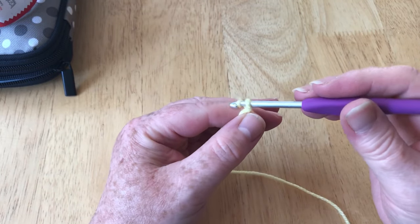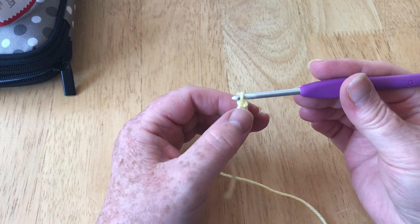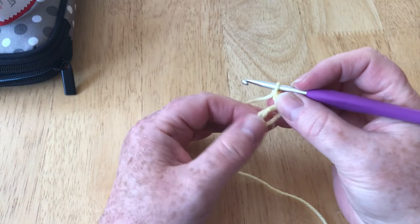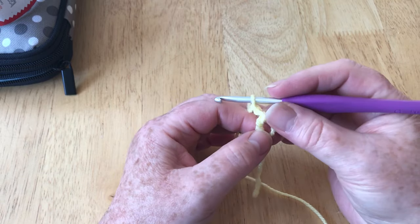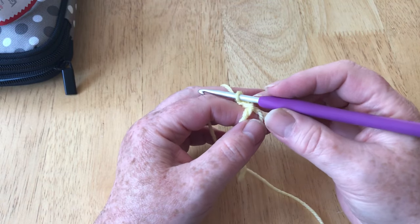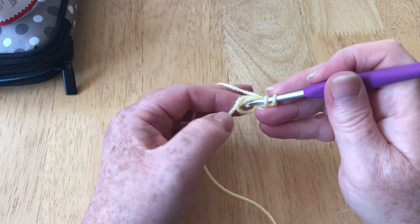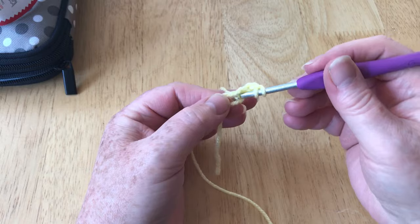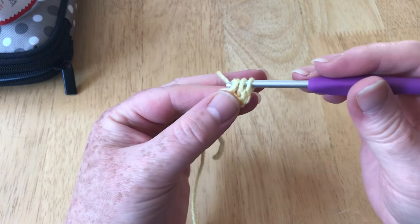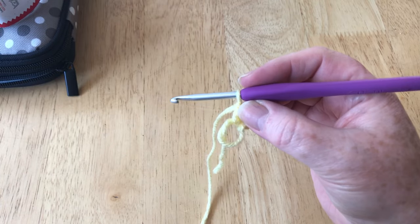Now I'm going to chain two — yarn over and pull through, yarn over and pull through. This is going to count as my first stitch. In my magic loop I'm going to put a further 11 stitches. I'm doing a UK treble crochet, which in the US is a double crochet. To do that: yarn over, go into the centre of the ring, yarn over and pull up the loop so you've got three on the hook, yarn over and pull through two, yarn over and pull through two.